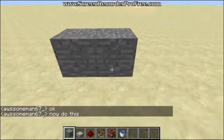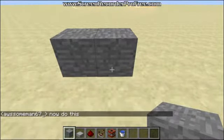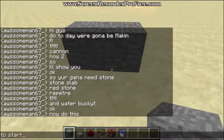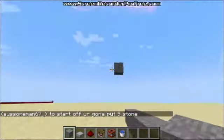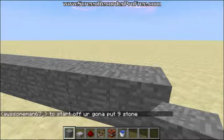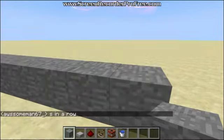To start off you're gonna put 9 stone in a row. And that's 9. Now you're gonna put another one at the end of the 9th.